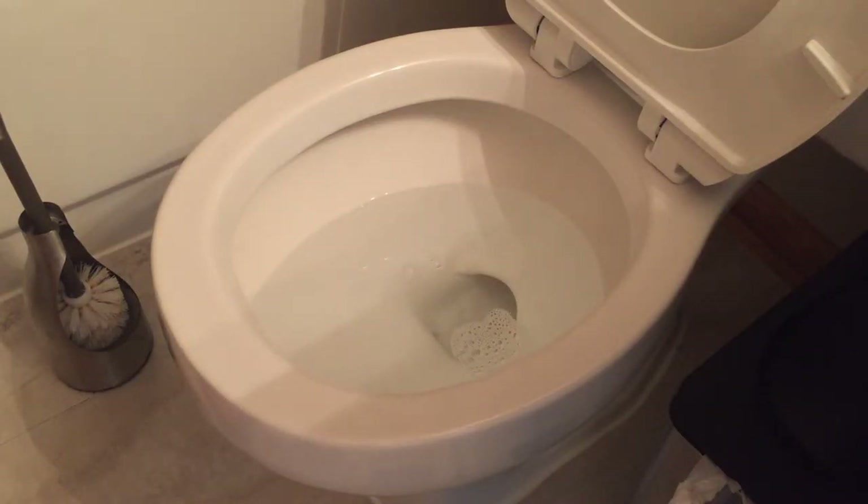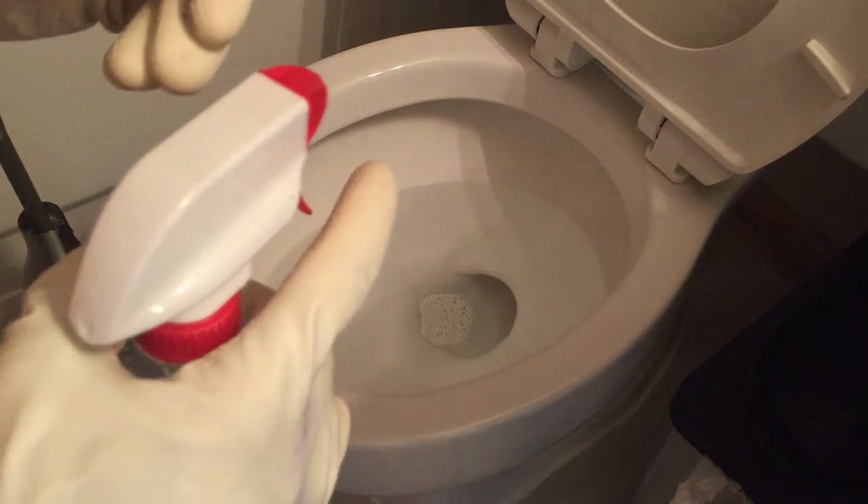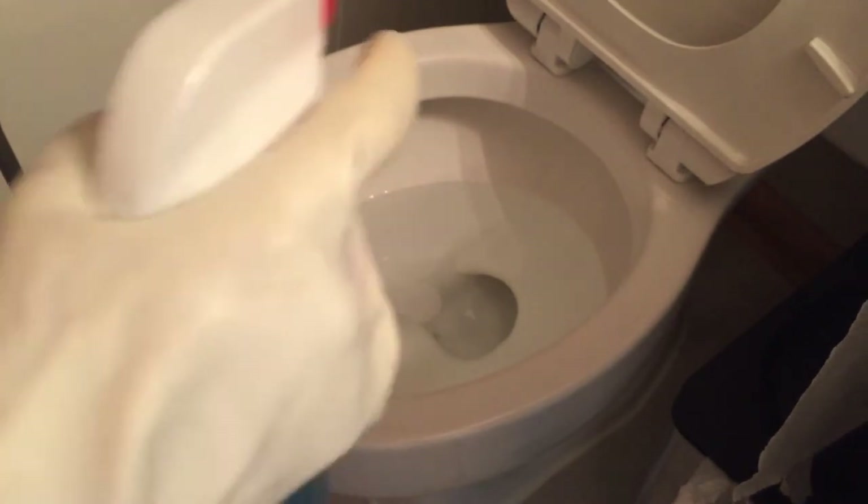When it comes to cleaning toilets, nobody really likes to do it. I found a hack to do it in under two minutes, so I thought it would be a great video to share with you guys — for everyone, but especially for men. I know how difficult it is for you guys to clean toilets.